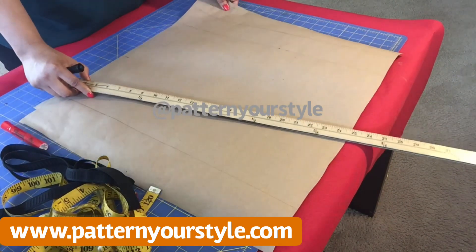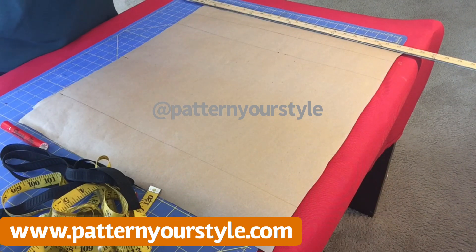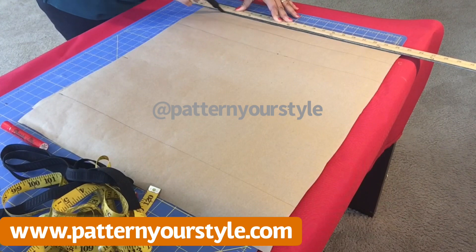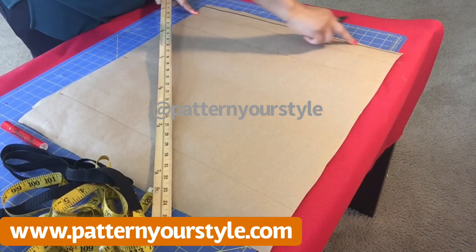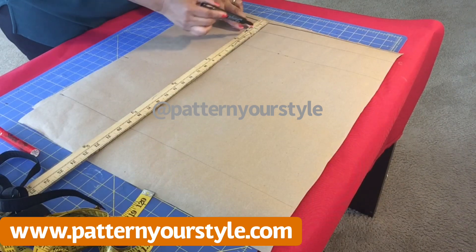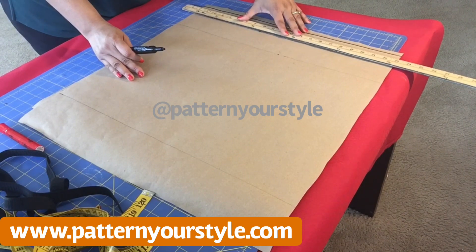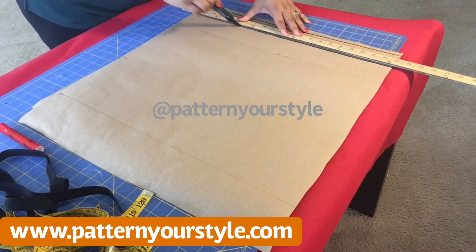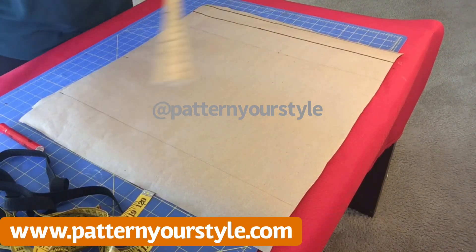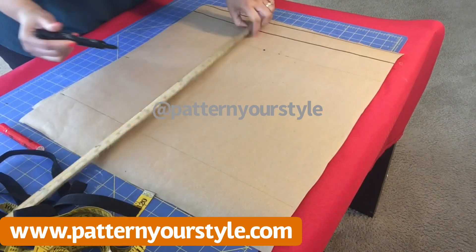We are going to follow the usual method: drawing a line at the edge of the paper. Each line represents a body measurement. So draw a line at the beginning or edge of the paper — that line is your shoulder line, your off-shoulder line, because we are creating an off-shoulder blouse. After drawing that line, come down two inches and draw another line across. Now we have two lines, one two inches below the other.